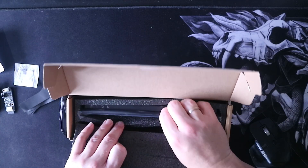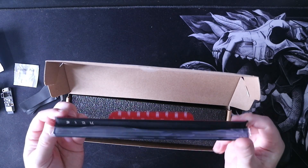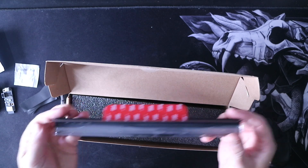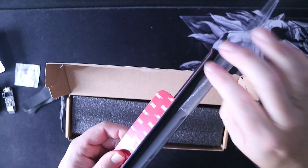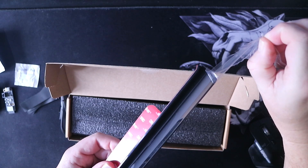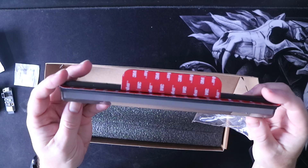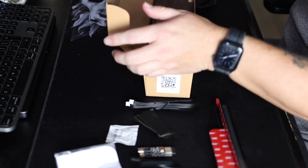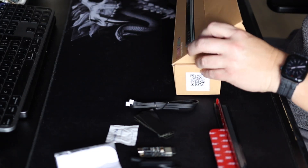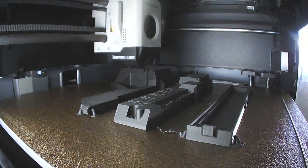And finally the Panda Status itself. When the unboxing is finished, we need to download some files from Maker World to create a case for the Panda Branch and a case for the PCB controller for the Panda Status.